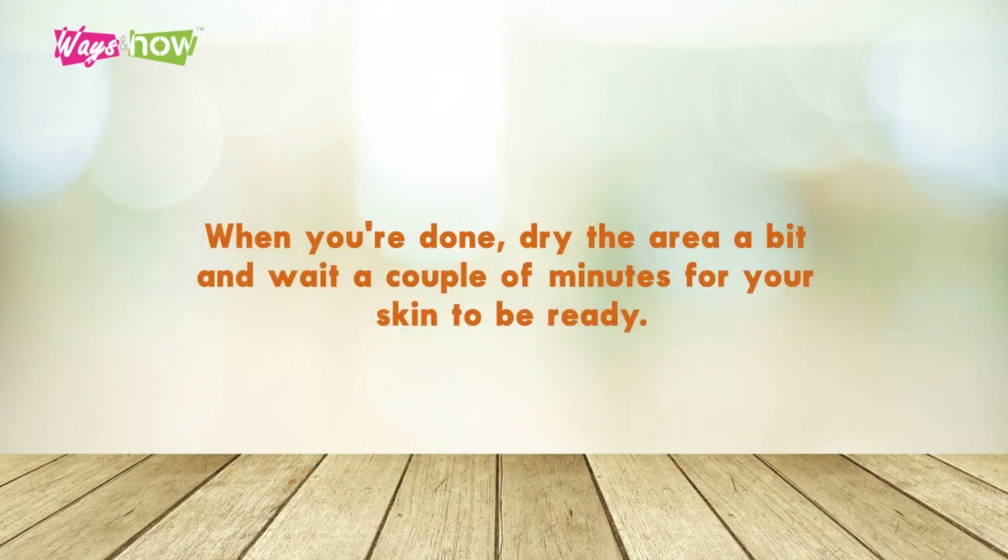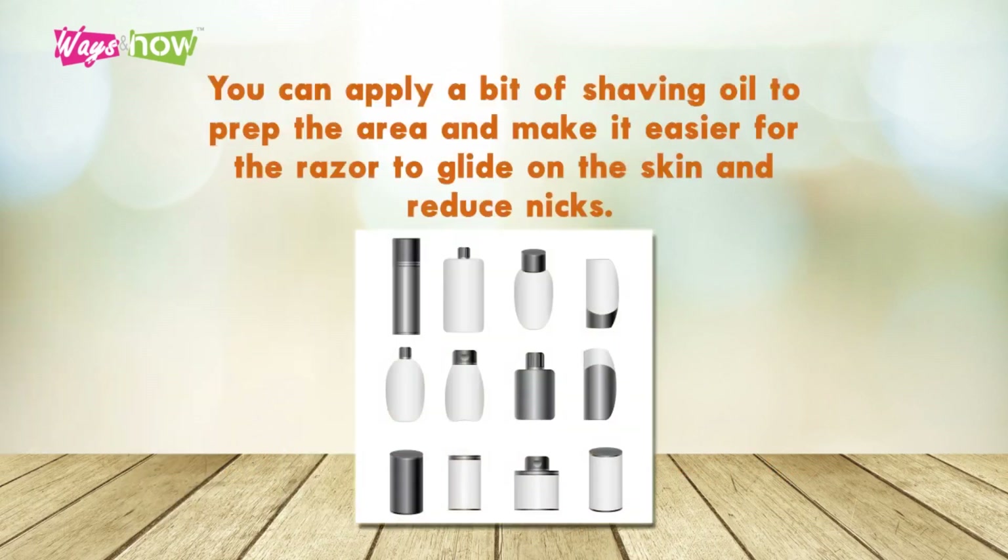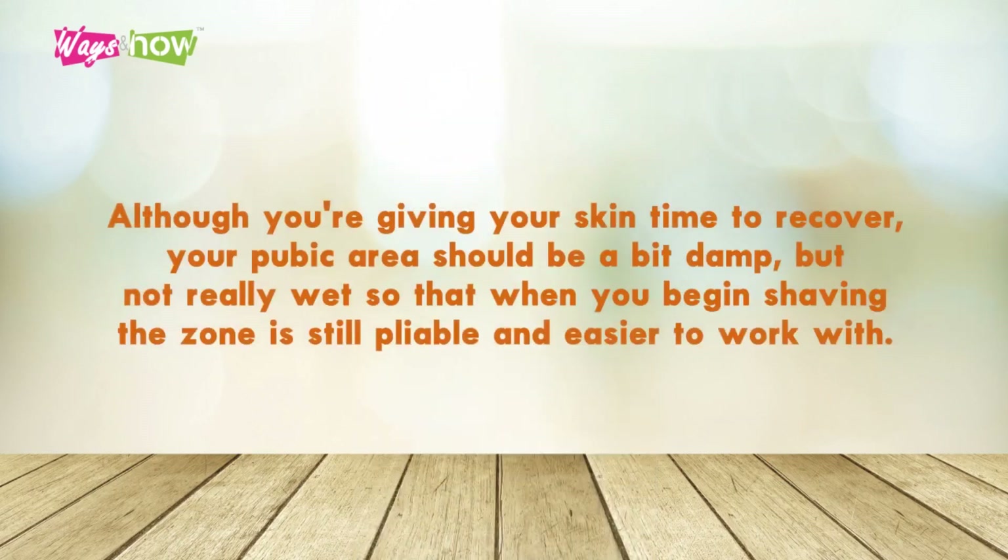Step 6: When you're done, dry the area a bit and wait a couple of minutes for your skin to be ready. You can apply a bit of shaving oil to prep the area and make it easier for the razor to glide on the skin and reduce nicks. Step 7: Although you're giving your skin time to recover, your pubic area should be a bit damp, but not really wet, so that when you begin shaving, the zone is still pliable and easier to work with.